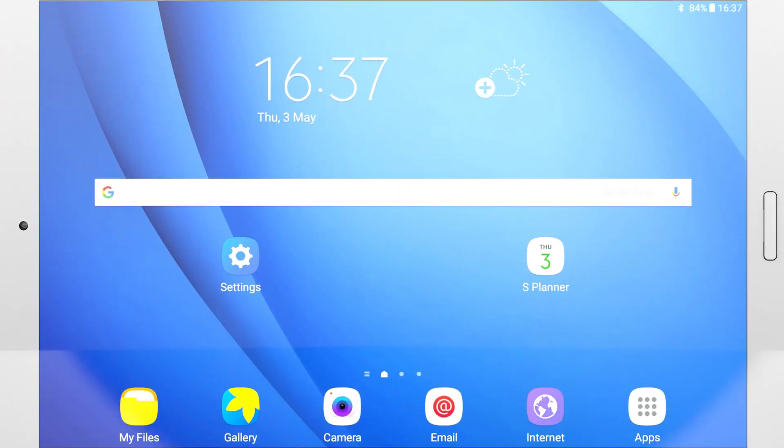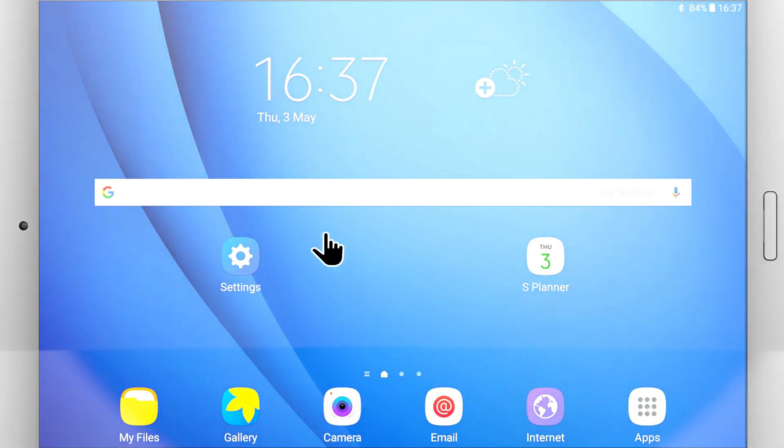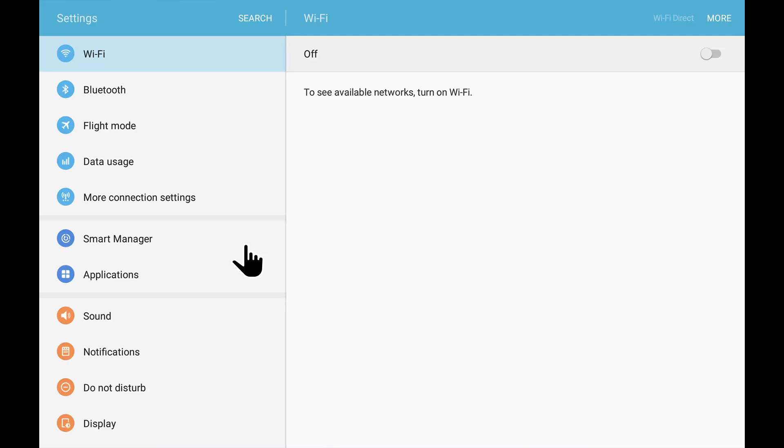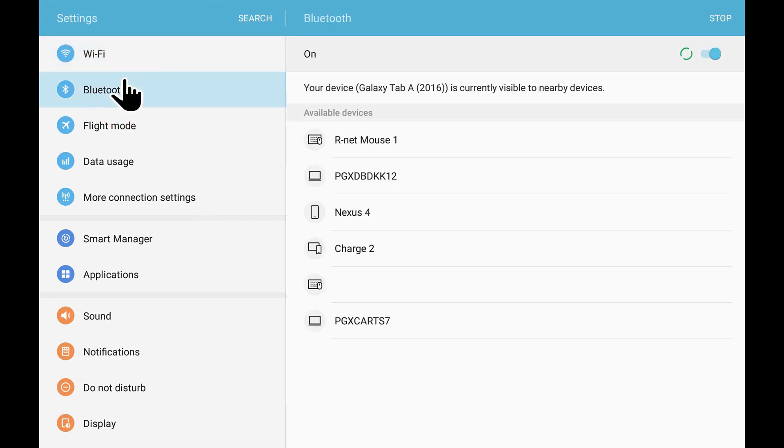On the Android device, locate and open the Settings app. On the Settings app screen, select the Bluetooth option. A list of available devices should appear and one of them will be R-Net mouse 1. Select R-Net mouse 1.